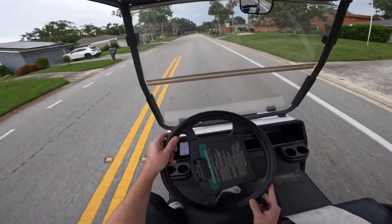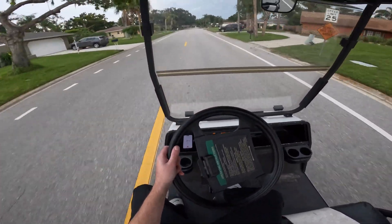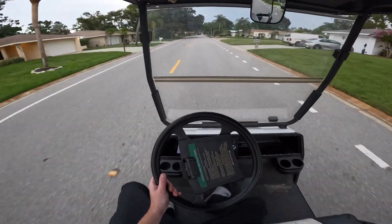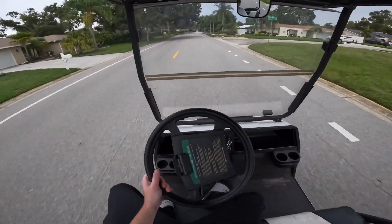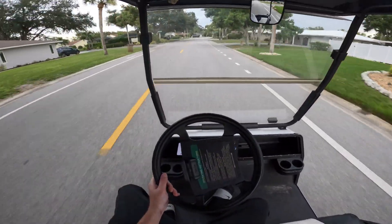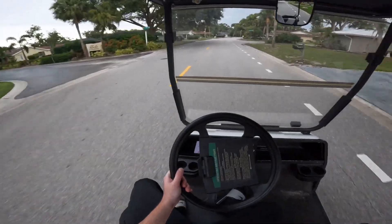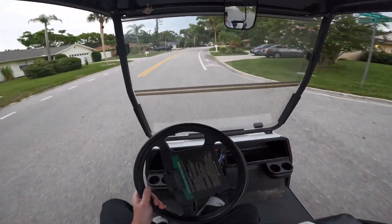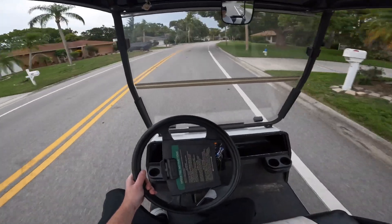Hopefully it's not picking up the wind as much. I do have my acceleration barely turned up. I usually have my windshield down for a breeze, but I'm trying to block the wind for the camera.